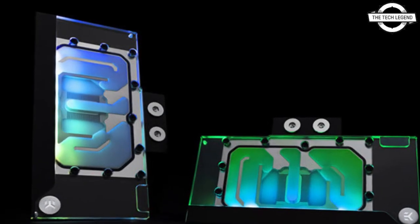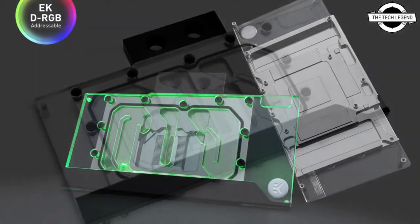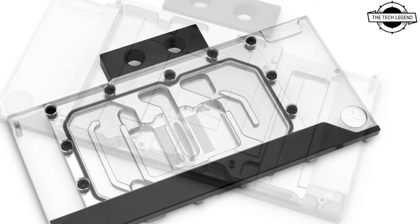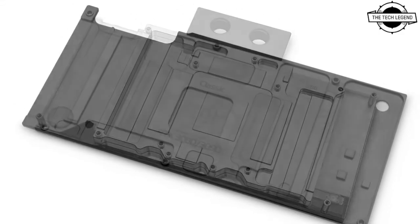It directly cools the GPU and VRAM. The water block is in contact with MOSFETs and chokes to maximize cooling and minimize the chances of coil whine, unlike some products that are currently available on the market.